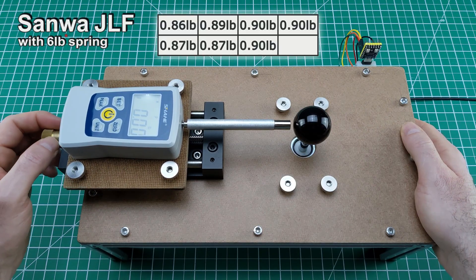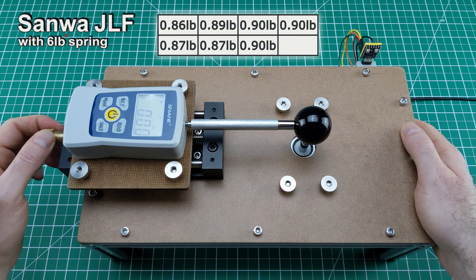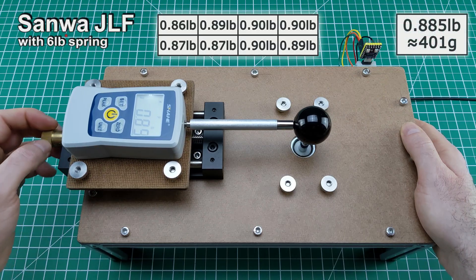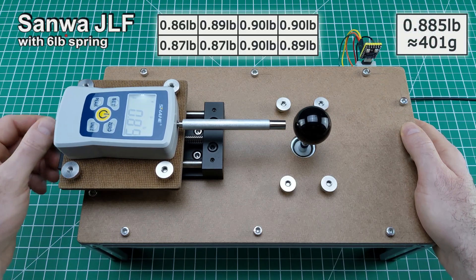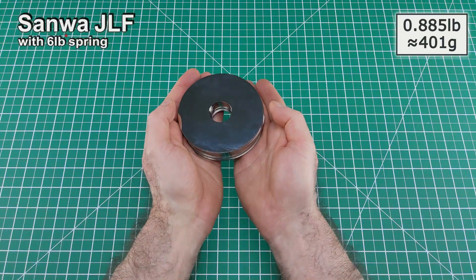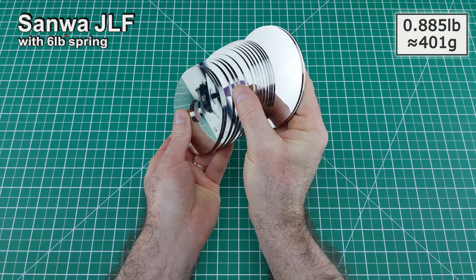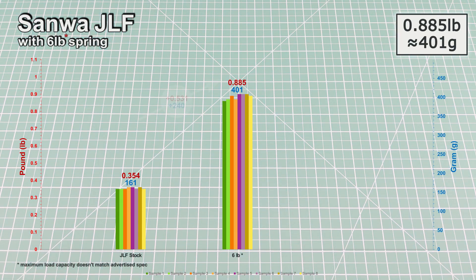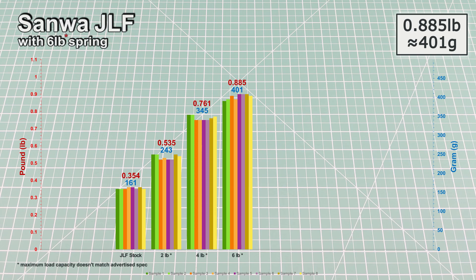And here's what the numbers say. A Sanwa joystick fitted with a loosely labeled 6-pound aftermarket spring has an average actuation force of 0.885 pounds or 401 grams. That's roughly the same weight you'd get from stacking up 16 platens pulled from old-school 3.5-inch hard drives. Compared to the stock spring, this spring requires 0.531 pounds or 240 grams of additional force to trigger the switches. For added context, here are the measurement results from the previously tested 2-pound and 4-pound springs, both of which didn't match their advertised maximum load ratings.